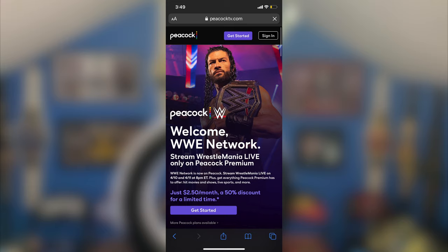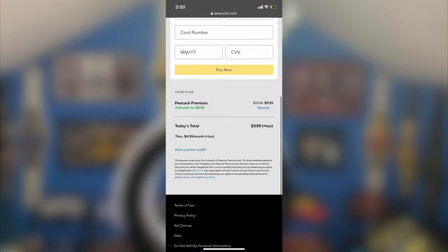It says 'Welcome to WWE Network — Stream WrestleMania Live, just $2.50 a month, a 50% discount for unlimited time.' That's the opening advertisement screen. Once you click Get Started, it goes to a screen that says 'Peacock Premium,' which confused me because it's not supposed to be premium, and it says $10. Then I read the fine print and it says you get four months for $9.99, which comes out to $2.50 a month. So they kind of lie on the opening screen — you have to prepay four months, paying $10 this month for the next four months.